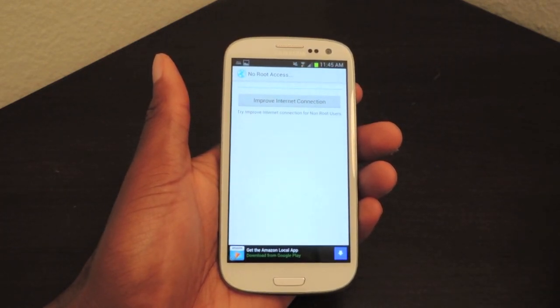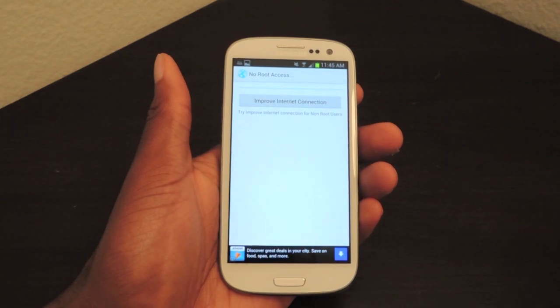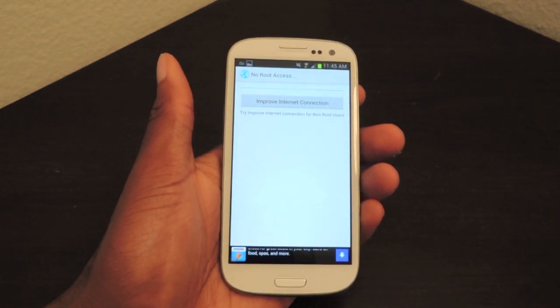So check it out on the Play Store, and make sure to like, comment, and subscribe, and check out the full tutorial on Samsung Galaxy S3 Soft Monitor. Thanks, guys.